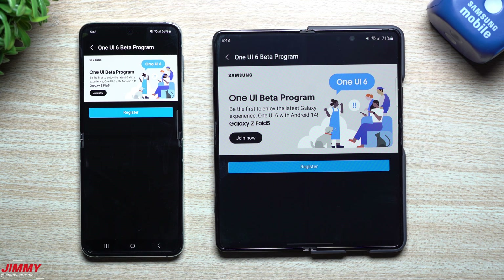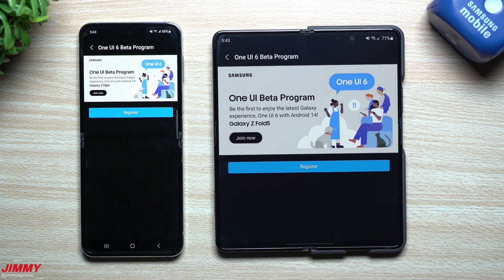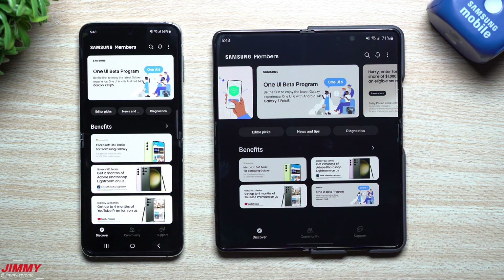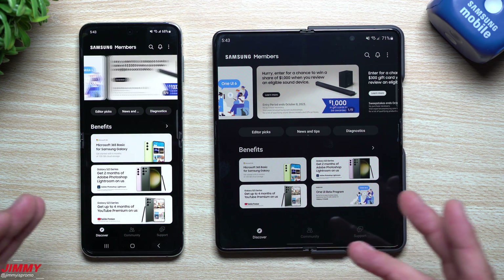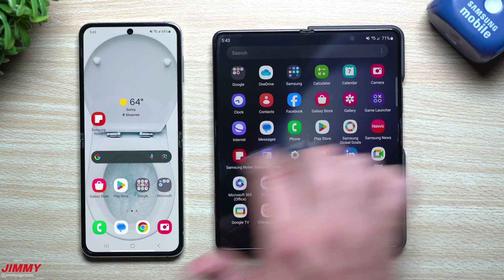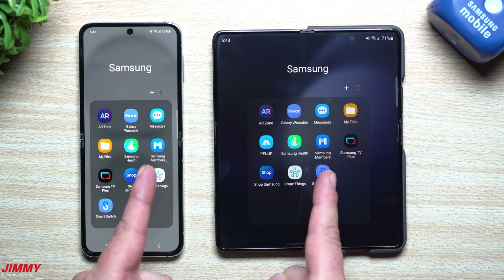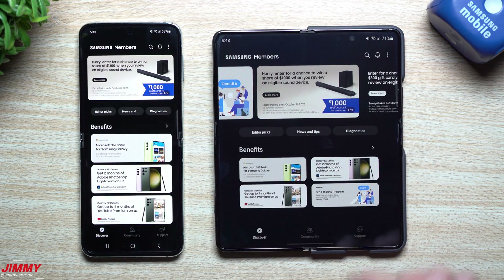Hey guys, welcome back to the channel. My name is Jimmy and Samsung just launched the Samsung One UI 6.0 beta program for the Galaxy Z Flip 5 and the Galaxy Z Fold 5. My latest video talked about the software update for the Flip 5 and Fold 5 which gave you the October 1st security patch, got you ready to sign up for the beta program, and updated the Samsung Members app — which is where you enroll.